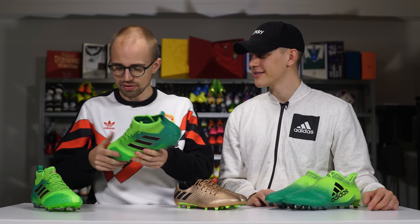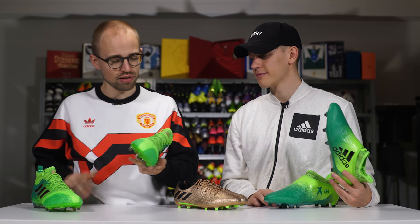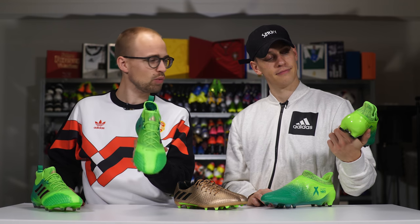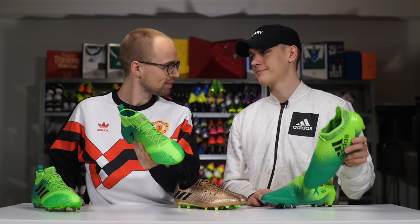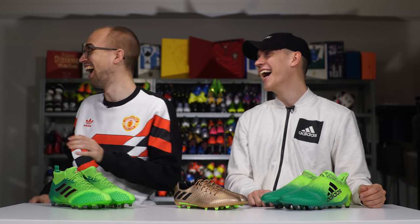Man, this is bright — super bright. I like the lid on the front. Probably would pair it with all black. Oh man, it's not this pair. Wow.